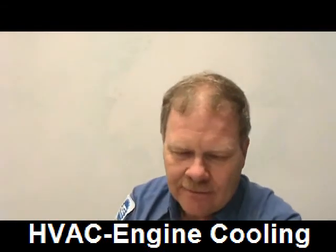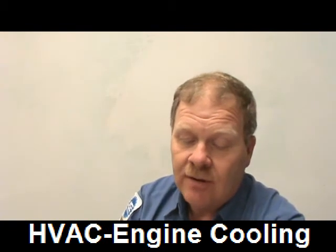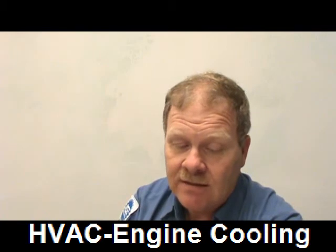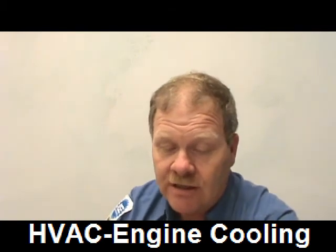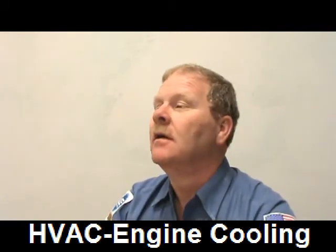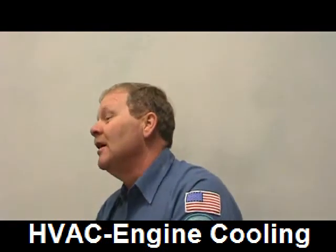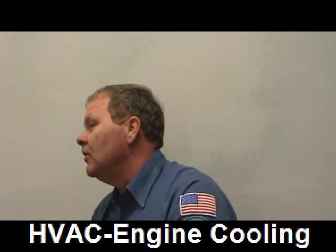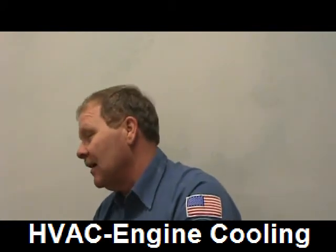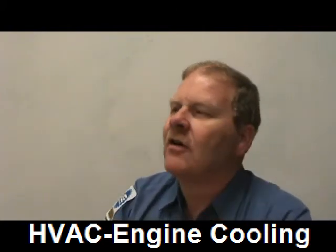Technician A says a leaky heater core may show up as a drip on the carpet — that's true. Technician B says you can test a heater core for leaks using a pressure tester. We once put air pressure on an oil cooler and sprayed it with soapy water, but you can't put that much pressure on a heater core — you'll bust it. The heater core is only designed to handle about 16–17 psi.